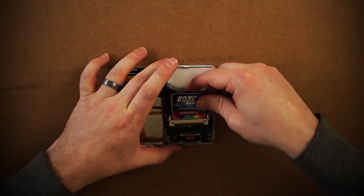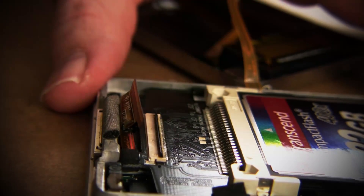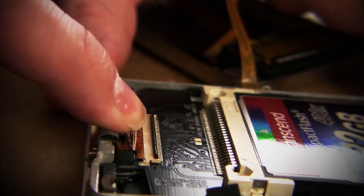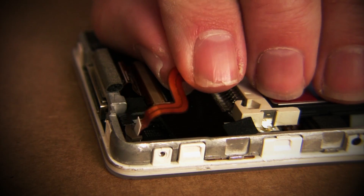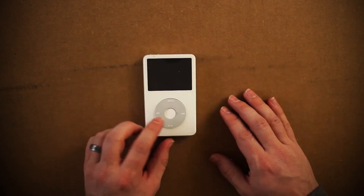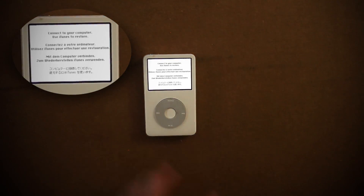Then take your adapter and put the CF card in it, and place it face up where the hard drive used to be, ensuring that the plastic connector on the adapter is up. Insert the ribbon cable into it and lock it into place by pushing the plastic connector back down. Now we can put it all back together — reinsert the battery cable and lock it down, then gently snap the face back on.